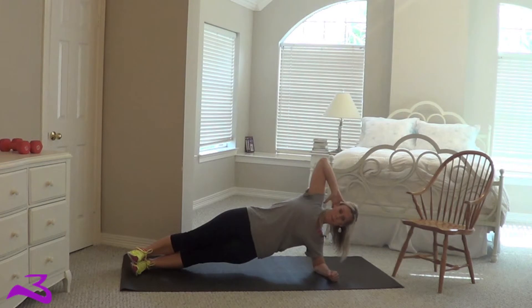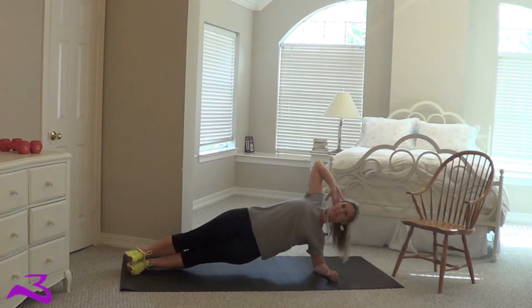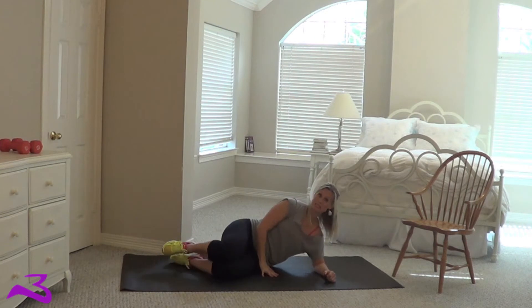Then you're going to take this top arm, put it behind your head, and all you do is take the elbow, crunch it to the fist. Take the elbow, crunch it to the fist, and then return to the position.